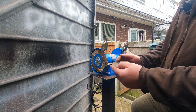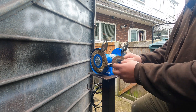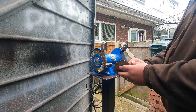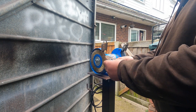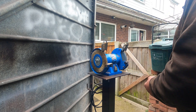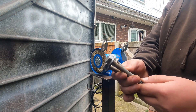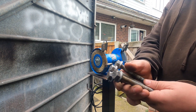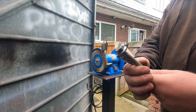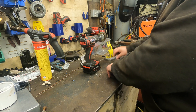It might be worth doing these with the drill and wire brush because this vibrates quite a lot. I think we'll do these with the drill on the bench. All the bolts have come out quite nice, happy days. I'll get set up on the bench and come back in. The bolts are done on the bench grinder.